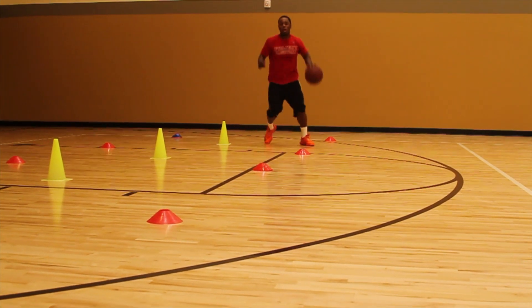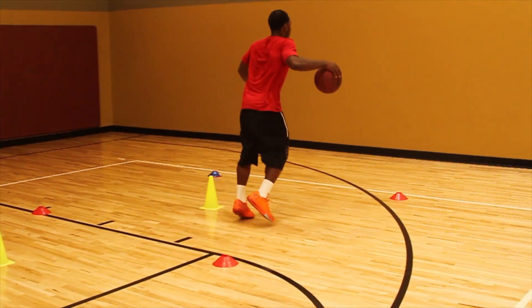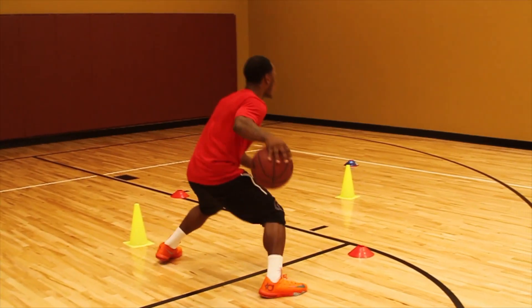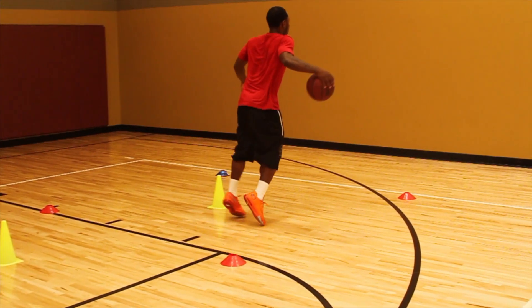At each cone I'm falling into a real threatening in-and-out dribble, followed by a real hard behind the back. It's a rhythm — each in-and-out comes after a pause, which is what builds up the explosion. You can see here, my dribbling hand fully extends. At the same time, my dominant foot punches the floor to sail to blow by.